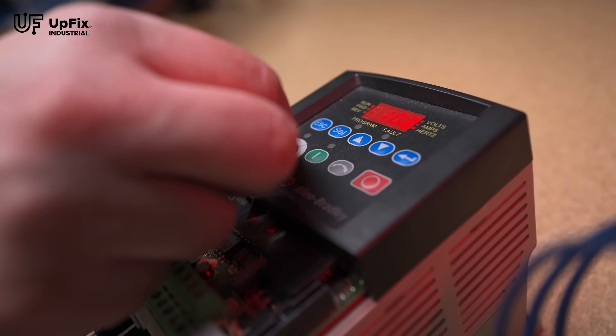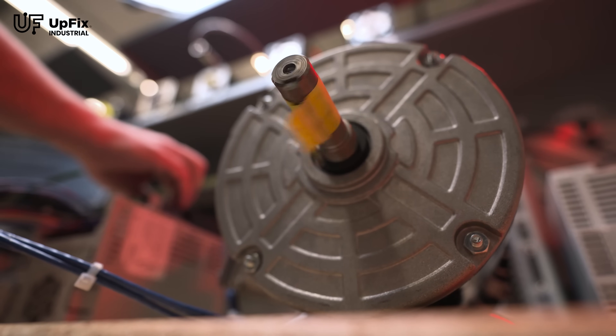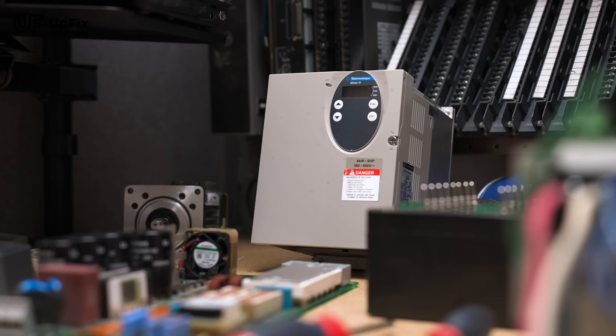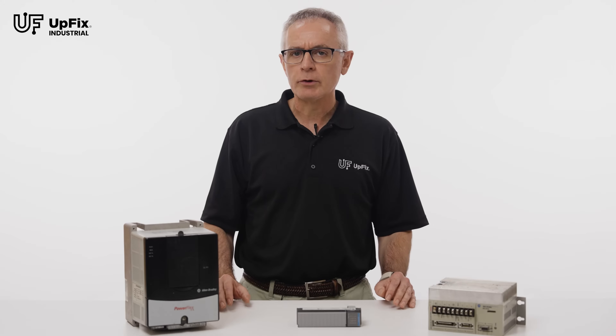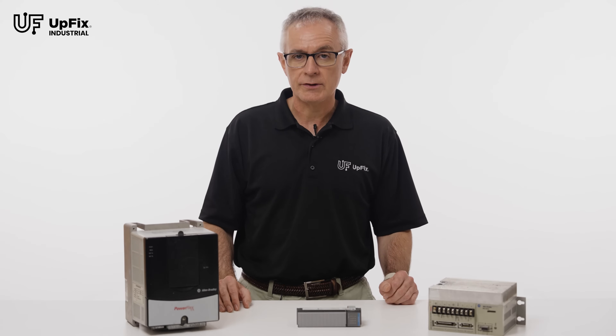Our expert technicians will diagnose your electronics, identify the problem, repair the problem, and replace any other parts that commonly fail. Most repairs are completed within three to four business days.